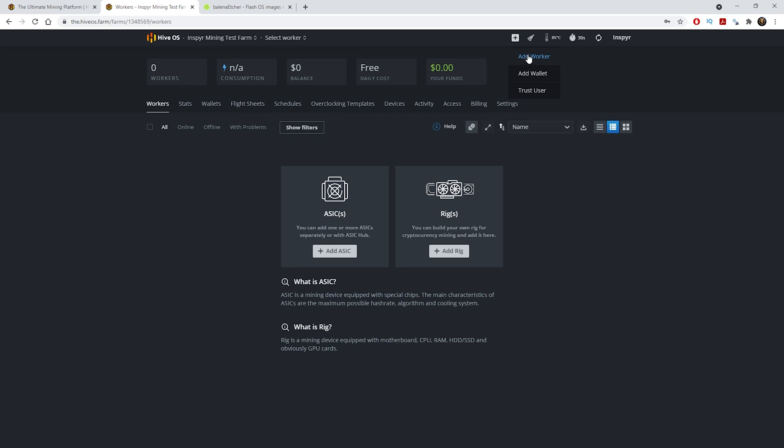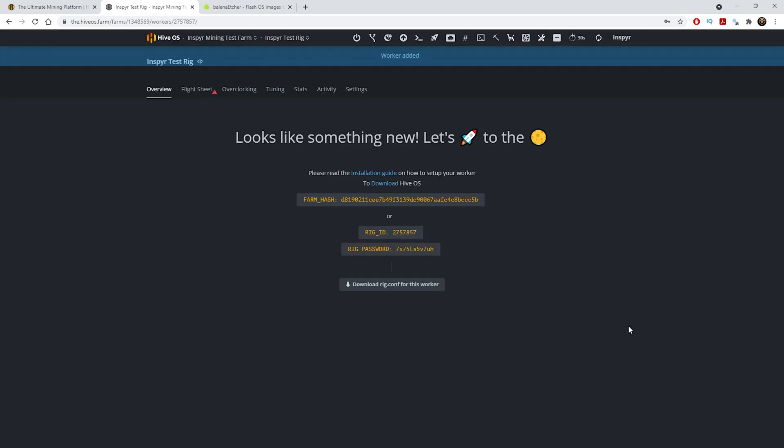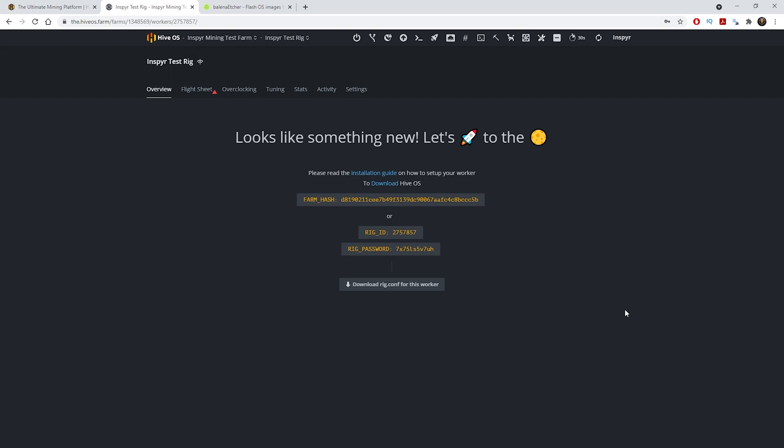Once you click Add Worker, this screen pops up. All you need to do is name your rig — I'm going to name mine 'inspire test rig'. You can enter your own password or just generate a random one. I'll generate a random one and click Add Worker. Once added, you can see your farm hash rate, rig ID, and rig password. The easiest thing is to just download the rig config — click here and save it onto your desktop.